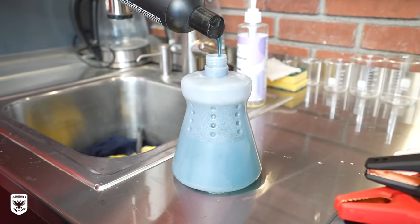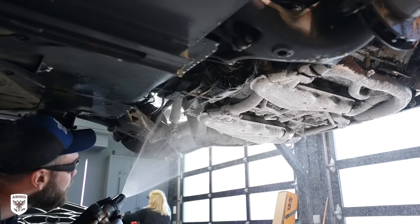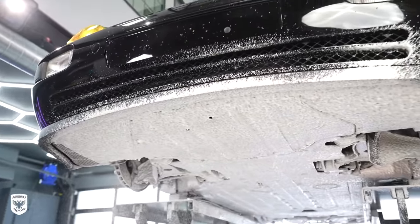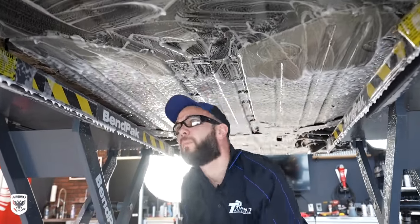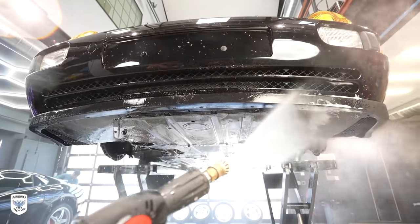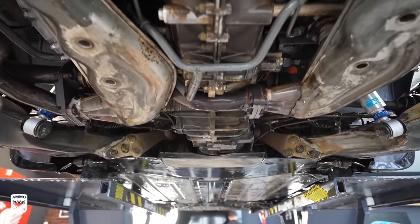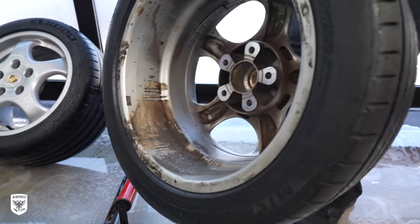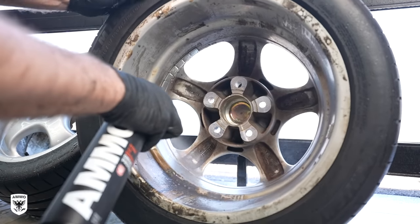Dan filled the foamer with Brute and Boost anti-salt, soaked the undercarriage, and gave it a few minutes to let the chemicals do their work before scrubbing with various brushes. Next we focused on the wheels with a green scrub pad because the barrels were just covered in some sort of weird brown grease. Then we used Plum and a scrub brush for everywhere else that had normal brake dust.